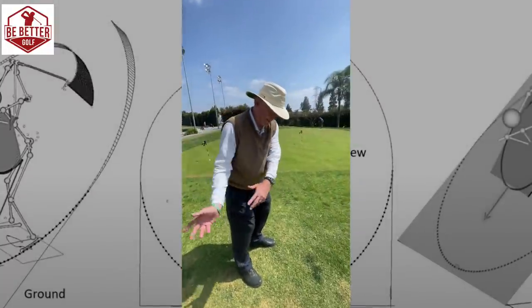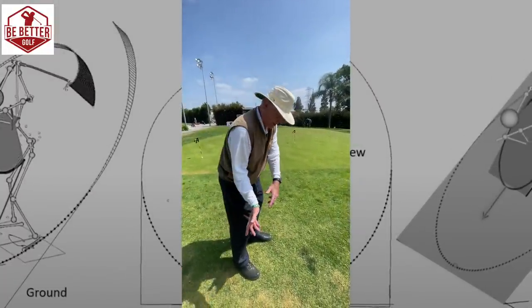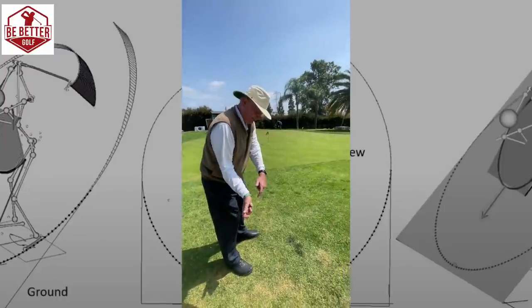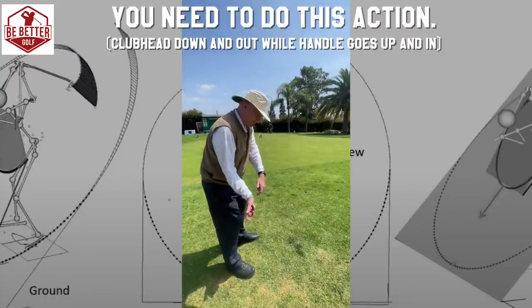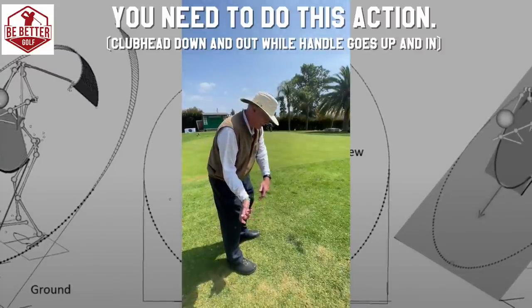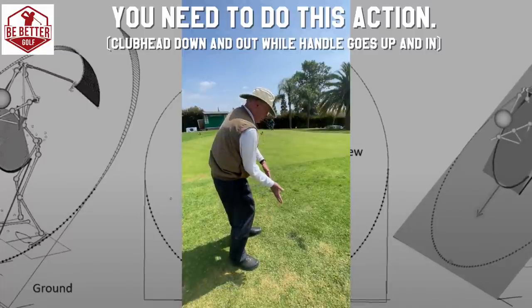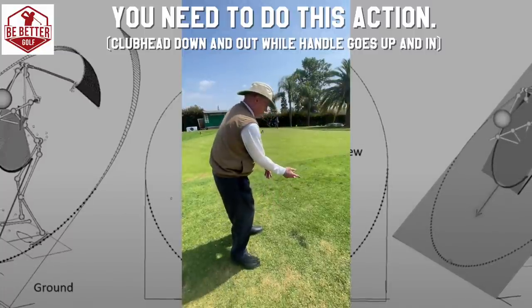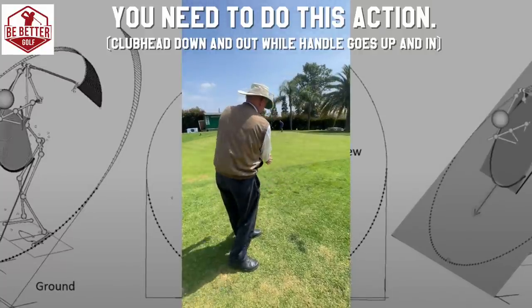The drill would be to get to here, so you're not like it would be before. Maybe the head initially a little bit inside. And then what you do from here is your body is turning, pushing the club head out, and the head back in. So you need to get the traction.